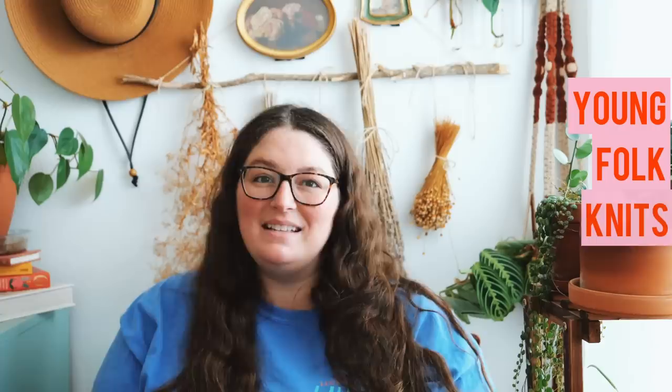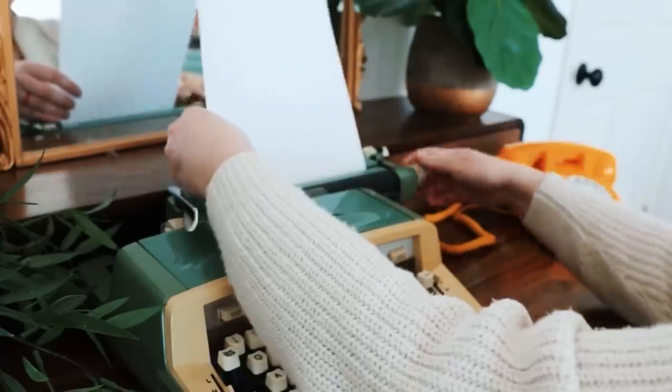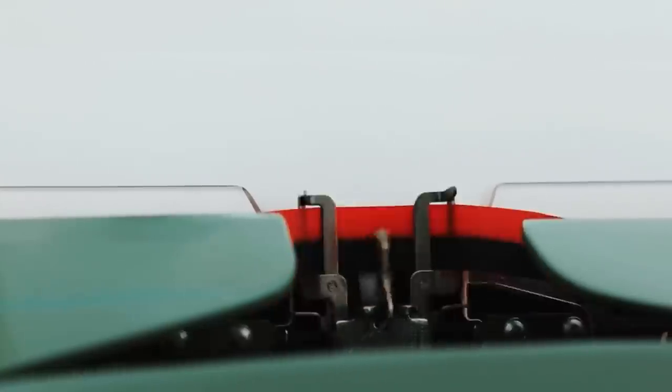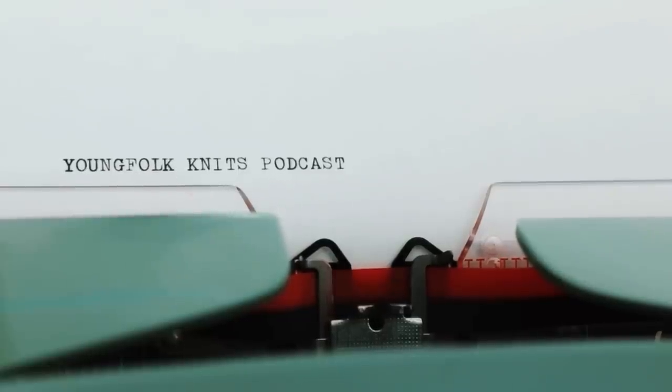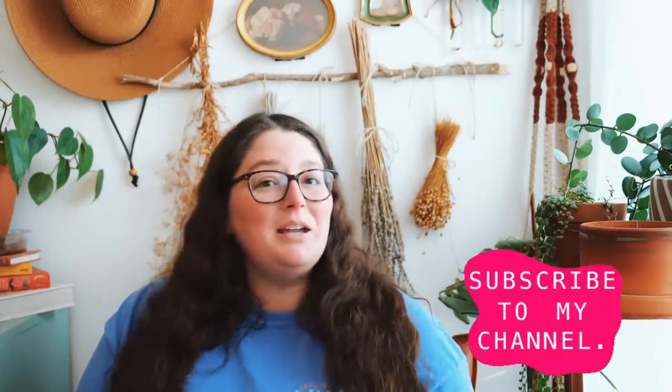Hello y'all and welcome to Young Folk Knits. Let's chat a little bit about some things you should be knitting this summer. My name is Casey and I'm the maker here at Young Folk Knits. Thank you so much for hanging out with me today as we chat all about summer knitting patterns. If you're not already, make sure you hit that subscribe button. I release new videos every Thursday, and by subscribing you really help me to continue creating new video content. I hope y'all are having a wonderful day.